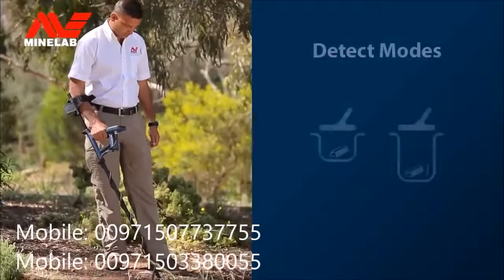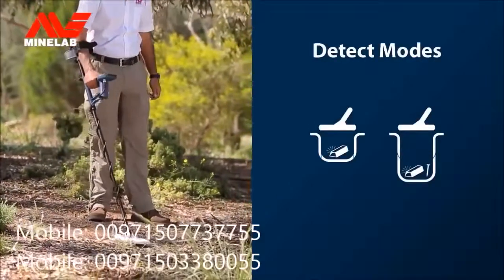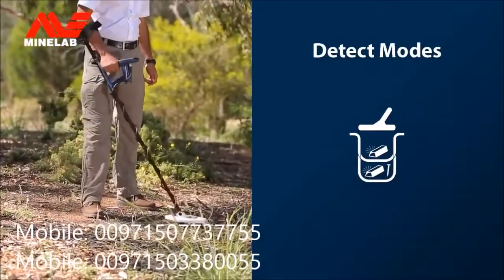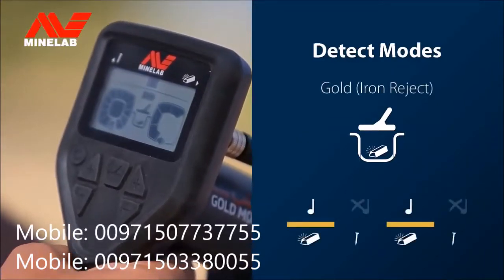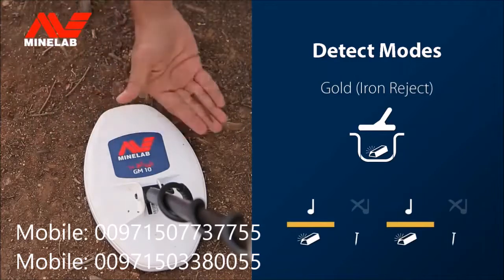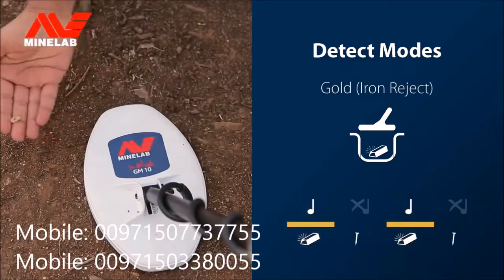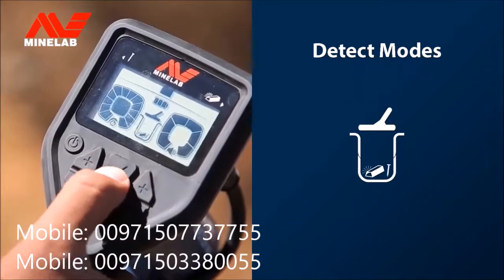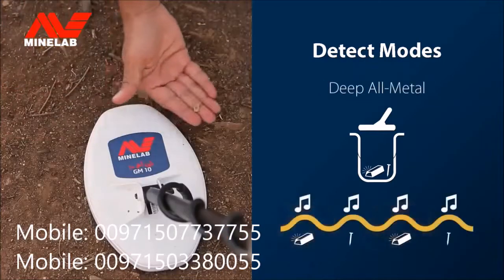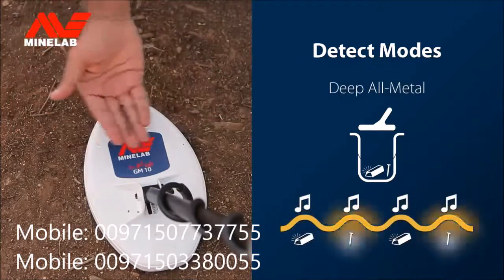The GoldMonster 1000 has some additional controls that will help increase your chances of success. The Detect mode has two search options for optimum efficiency. When you first start up the detector, Gold mode is selected — this mode rejects signals from iron objects, allowing you to just dig the gold. You also have the option of changing to Deep All Metal by pressing the Detect mode button, which detects gold deeper but also detects iron trash.